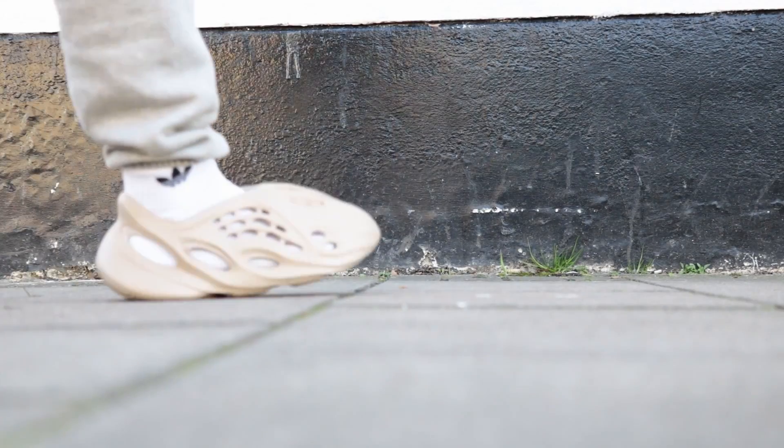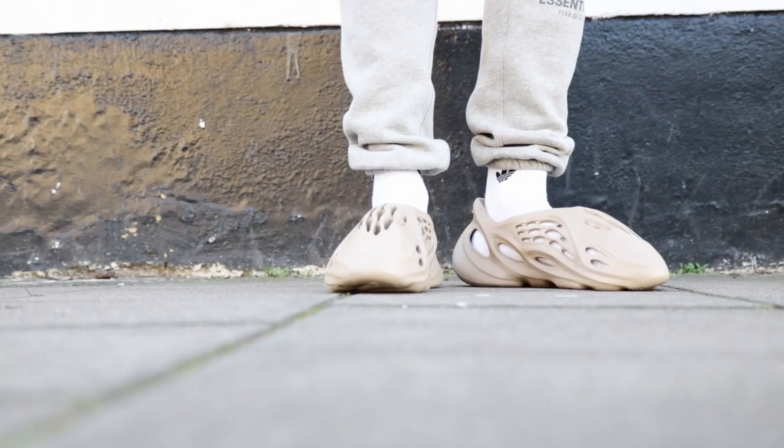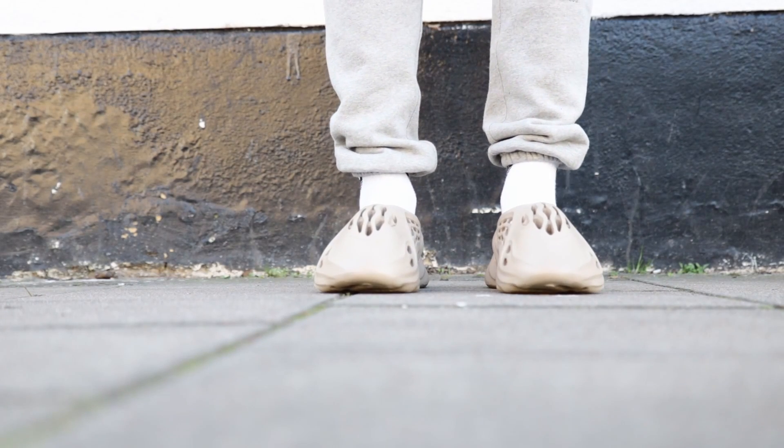Upon receiving these and trying them on again, they are definitely very comfortable — not as comfortable as my foam slides, but definitely a very comfortable shoe. I'll admit I would have been one of those people in the comments talking about how much I can't really take in this pair of shoes, however as time has gone on and I've seen different people wearing them and the different fits they've managed to pull off, this is definitely a pair of sneakers that has grown on me.